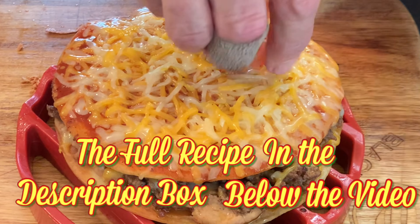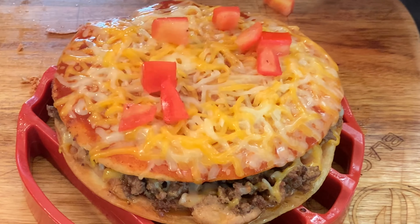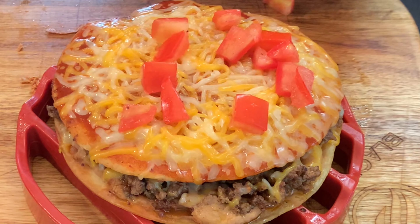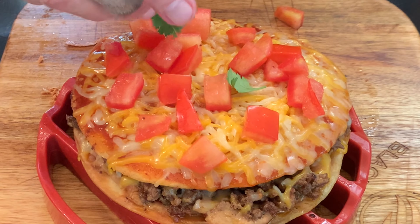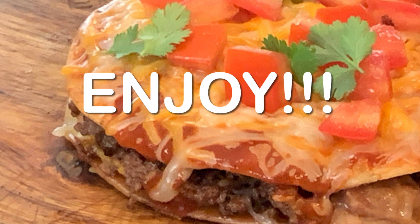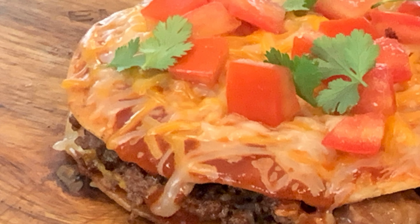Like Taco Bell, all you have to do is top it with chopped tomatoes. You can add any other type of toppings that you like. I'm also going to add fresh chopped cilantro to mine, and that's how you make the Taco Bell delicious Mexican pizza at home. Thanks so much for stopping by — leave a comment, I'll answer every one of you, but until next time, as always, bye-bye y'all.